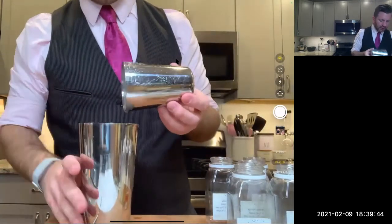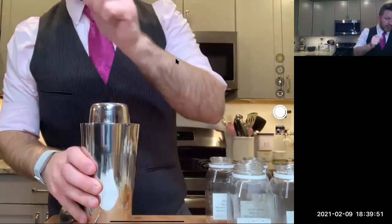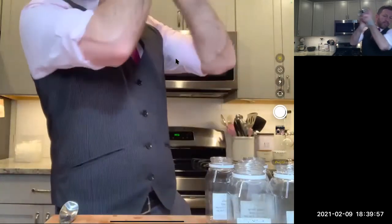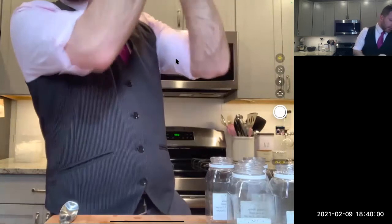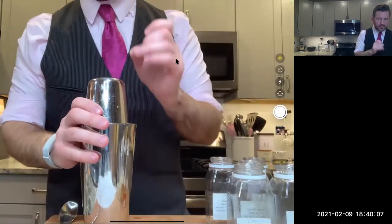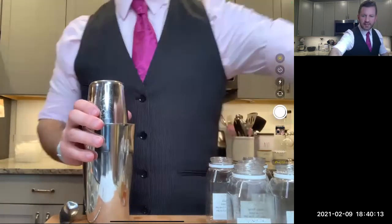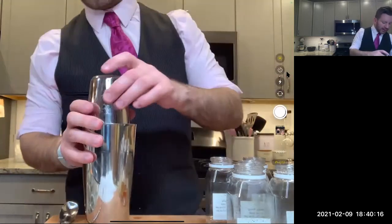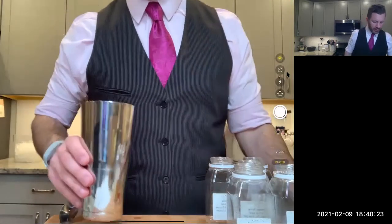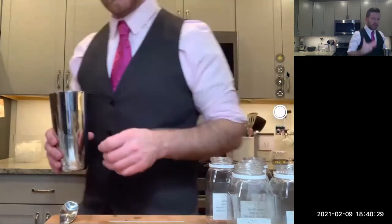You definitely see some froth here, some foam building up — the volume has increased as well. Do one more good dry shake, then add some ice and get moving. If you have one of those immersion frothers for about $15, that is a good tool if you don't like shaking egg white drinks — just drop the frother in and it will triple the volume of what you have. After the dry shake, we've built up our froth. Now add ice and do a quick shake to chill down our ingredients.